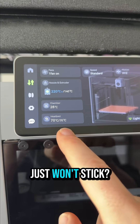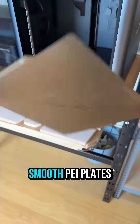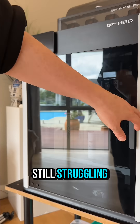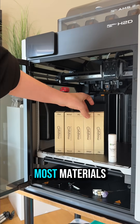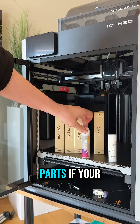No matter what you do, if it just won't stick, try a different build plate. ABS and ASA tend to stick far better to smooth PEI plates instead of the textured version. If you're still struggling, try some glue to help that sucker stay put. Bambu Lab offers two types for most materials, or try specialized options from the Magigoo range for stubborn, warped parts.